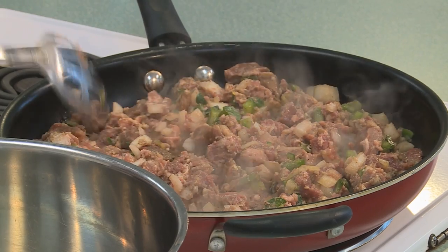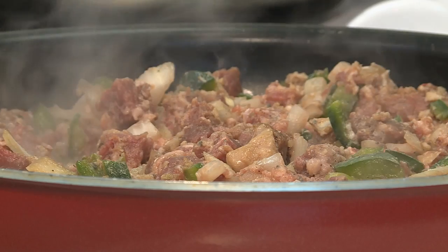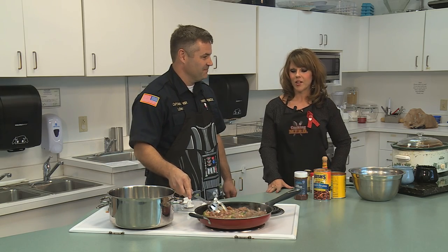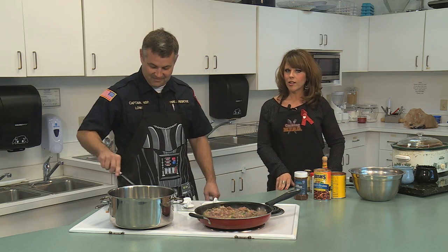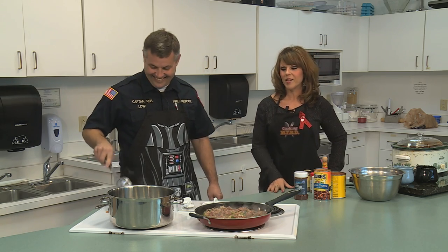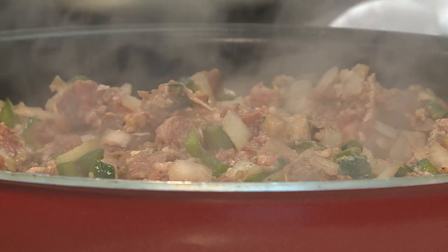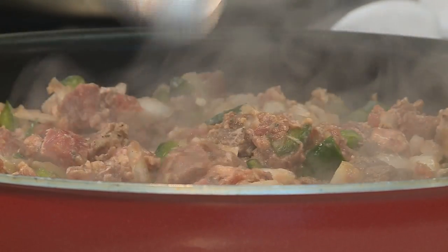Funny little story about the chili cook-off — there were three of us that entered: myself, Captain Lowe, and one of our firefighters, Andy Smithson. Captain Lowe was actually on shift that day and he dropped off his chili, and later when they were doing the judging, I sent him a message and said, 'Is your chili supposed to taste like vinegar? It's got a really strong vinegar taste.' I think it tore his nerves up a little bit, but it was just all in fun. He ended up winning the People's Choice Award and got some free Titans tickets, and Andy Smithson also won a door prize.